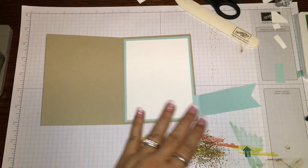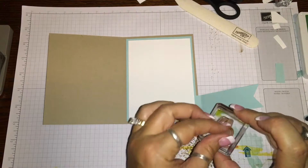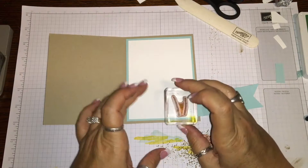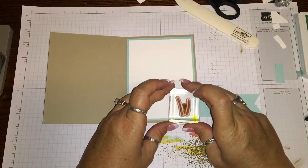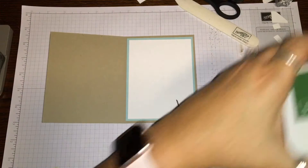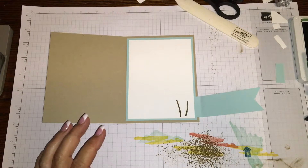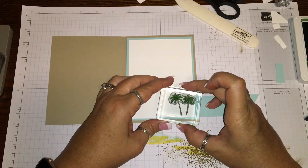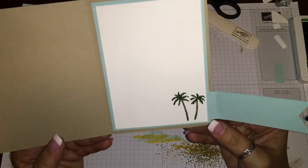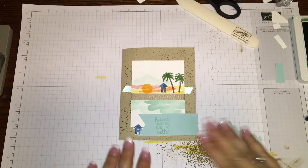The next thing to finish this off - we're gonna get the palm trees again because they're so adorable. I'm gonna get my soft suede and put the palm tree trunks at the bottom, then get the garden green for the palm tree leaves on top - just one set for this one. Perfect, so adorable. Now you can write a little message in here and there's your cute little fun fold card. I love it - y'all have a great day!